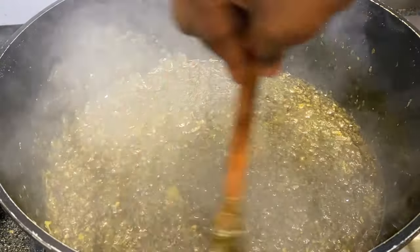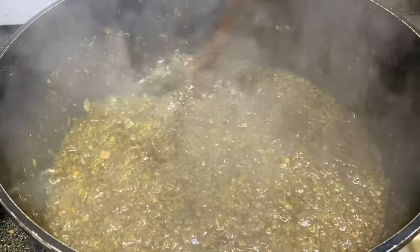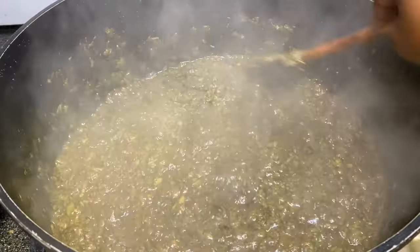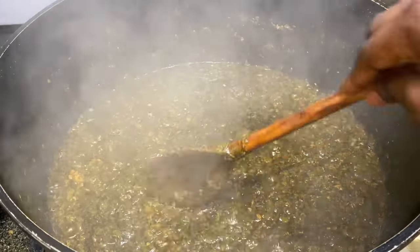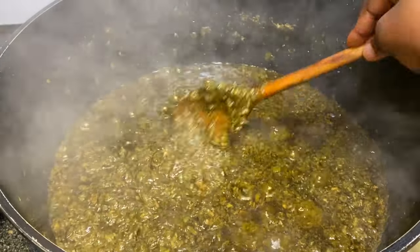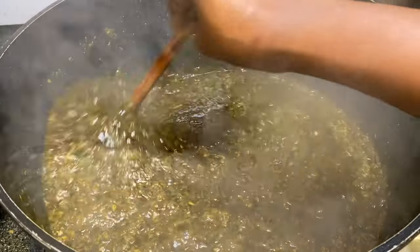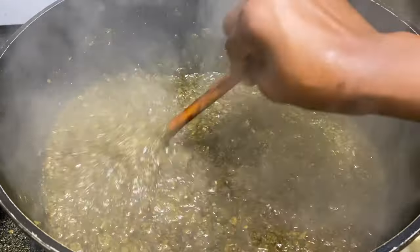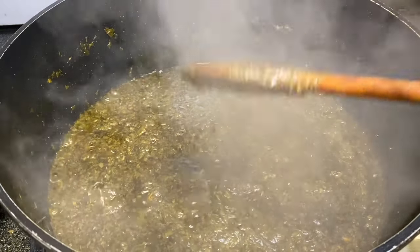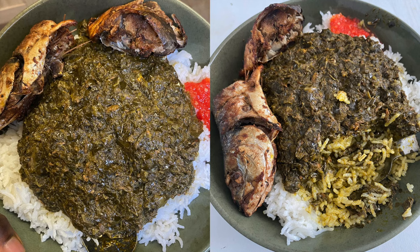I've been cooking this for about two hours — on medium heat, sometimes high, sometimes low — making sure it's not burning and stirring as needed. Make sure you taste your food; if anything is lacking you can add salt or seasoning to balance it according to your taste. And that is it!